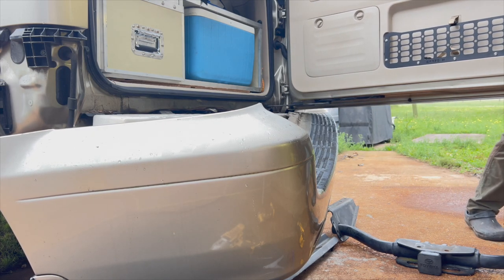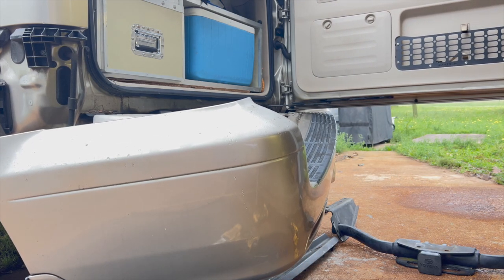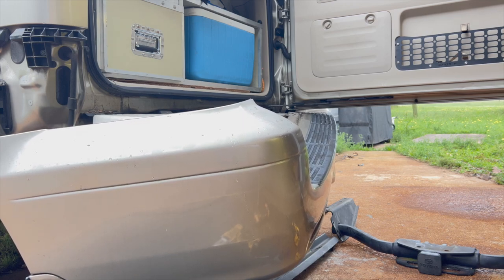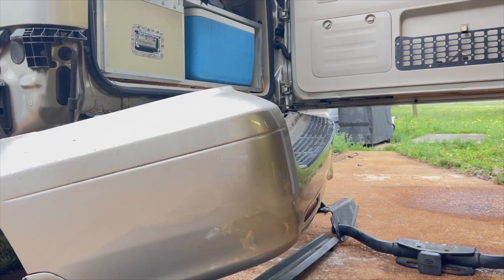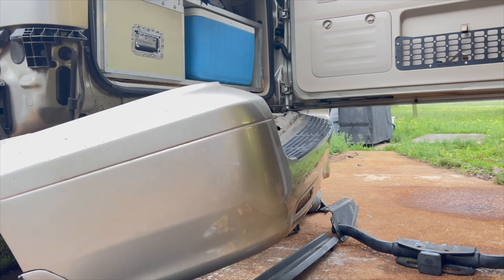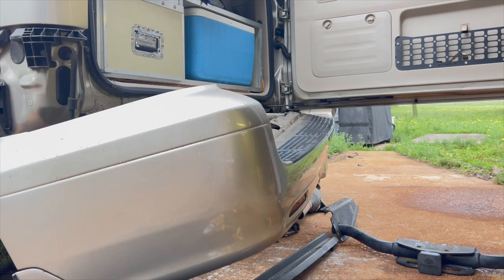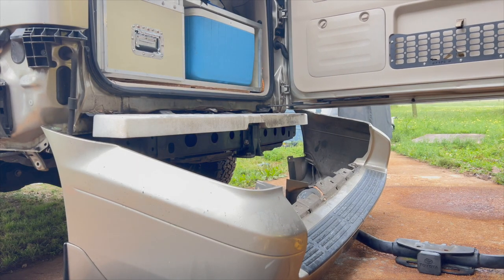Before you take the bumper cover off, one thing that's good to do is measure where that bumper cover is in relation to the back door, because once the bumper cover comes off you don't want to keep putting it back on to figure out where you're putting your brackets. It's usually about four and a half to five inches from the back of the door. Write that down so you have that information. I like to measure it right on the truck so I can figure things out and build the brackets in the right location.